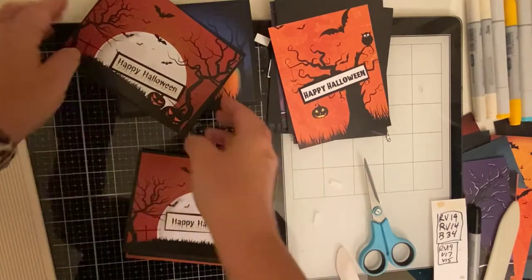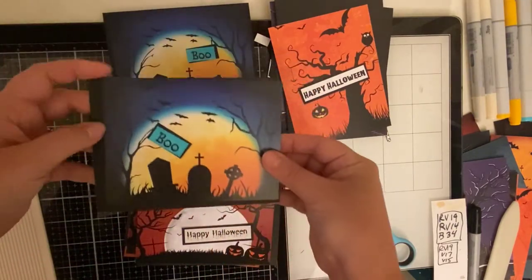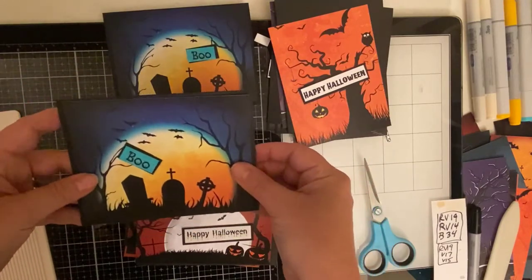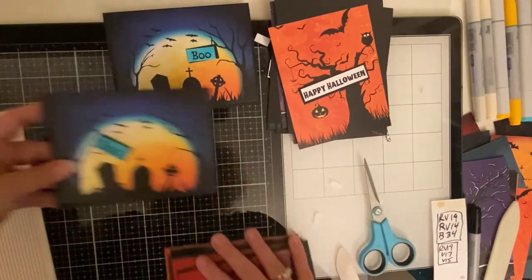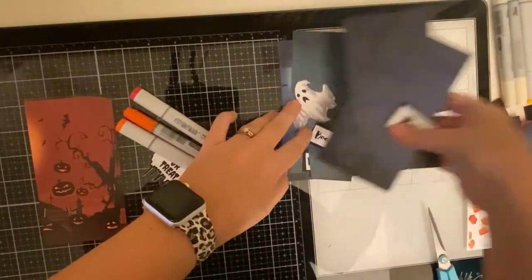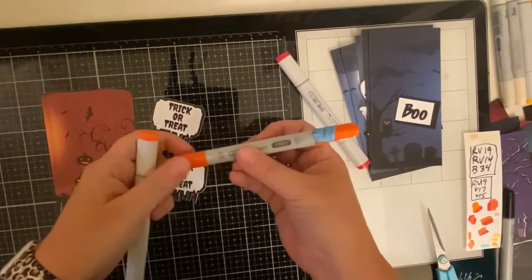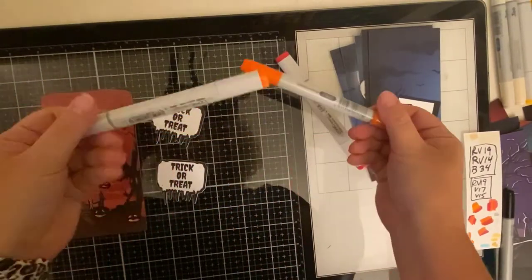There were a couple of cards where I didn't like having the black card base because it kind of got lost with the background, like this one here. I ended up switching the card base to an orange color, which I used Stampin' Up's Pumpkin Pie. And then for the creepy looking pumpkin that said trick-or-treat, I ended up using Cajun Craze for the card base for those two.